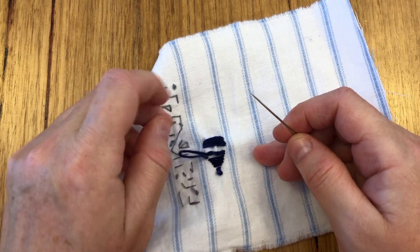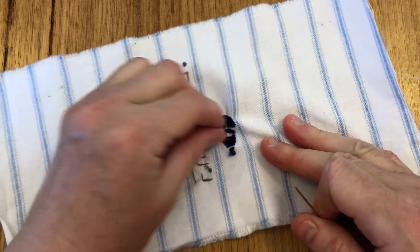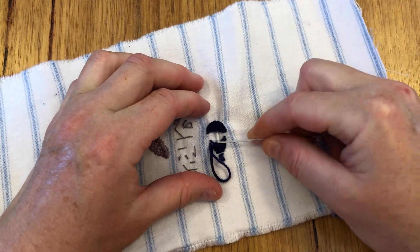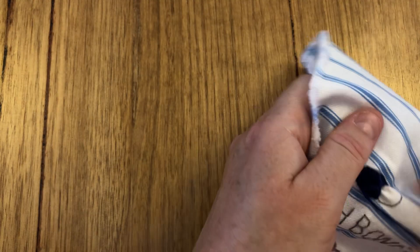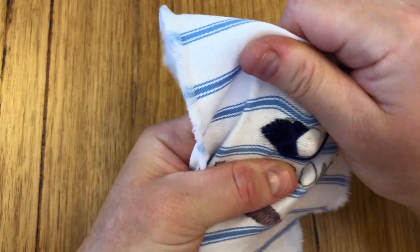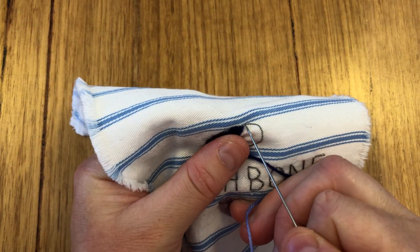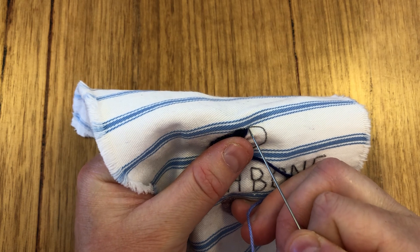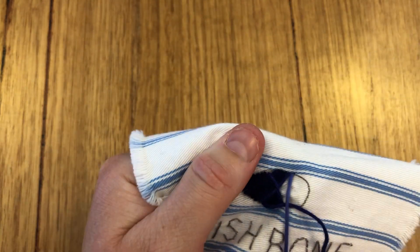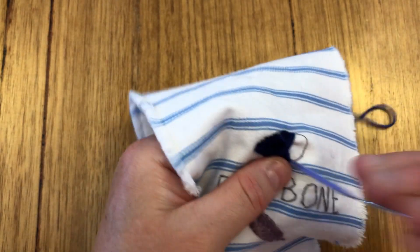Oops, I've got a little loop at the back. What have I done there? I might have to fix that up later. Oh no, maybe I can pull that through. Let's just have a look at what we've done. Okay — straighten it out again. Stitch down and then stitch across.